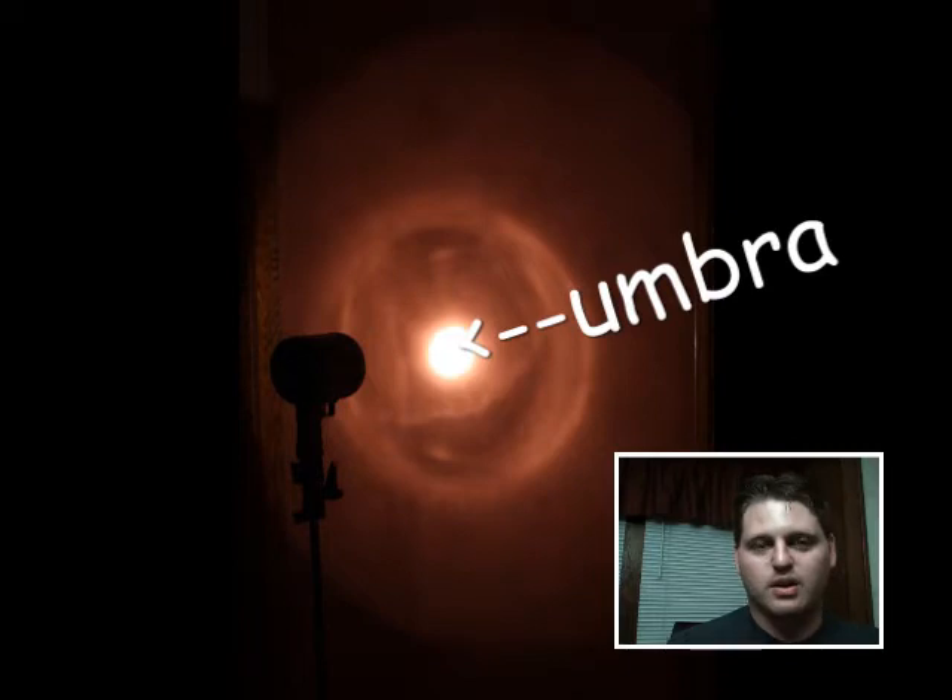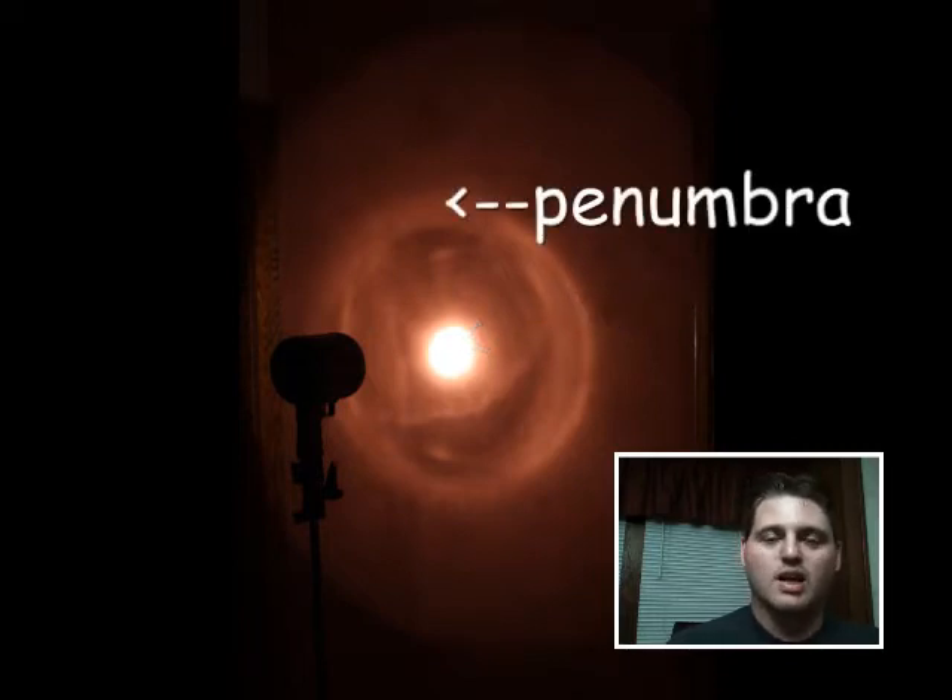I'm going to show you here on the screen. You get the umbra, which is the center part, the very bright portion. Then the penumbra, which is the reflected part, the part that comes off the reflector. Usually it's a larger, less bright ring.